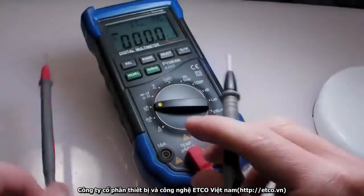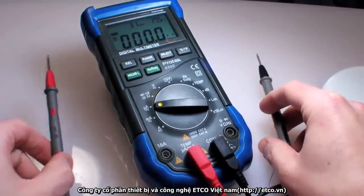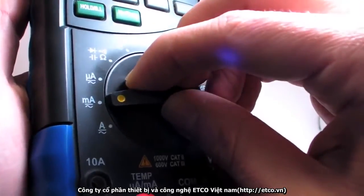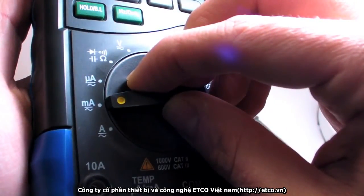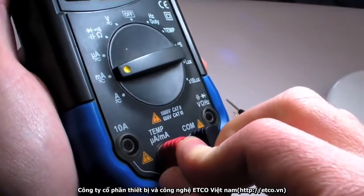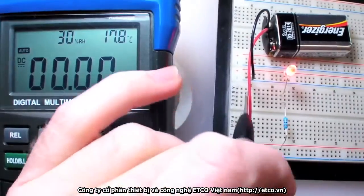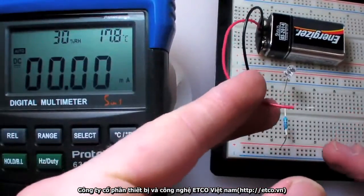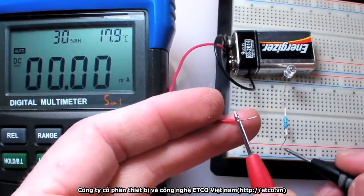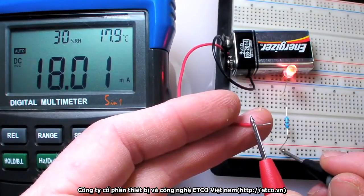Measuring current is quite a bit different from measuring voltage or resistance — electricity needs to be routed through the multimeter itself, which makes the setup a bit more complex. Even though this is an auto-ranging meter, I need to choose a basic range for current measurement. The milliamp setting will work fine for a small LED test. I'll move the positive probe to the milliamp-labeled terminal; I'd use the terminal rated for 10 amps if I thought I might be measuring anything more than 500 milliamps. Finally, I'll break the circuit at the point I'd like to test and connect the positive probe to the side supplying positive voltage, and the negative probe to the side connected to ground. Looks like my LED is drawing about 18 milliamps, well under the maximum amount it's designed to handle.